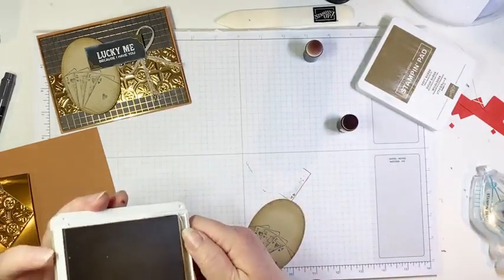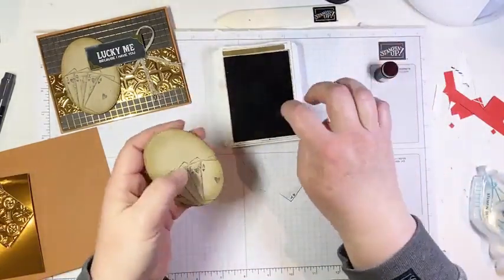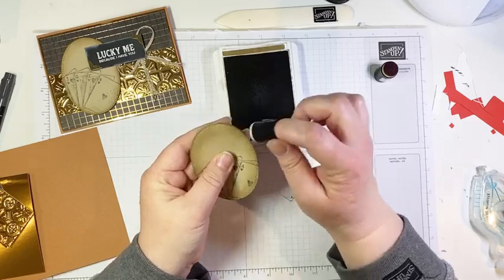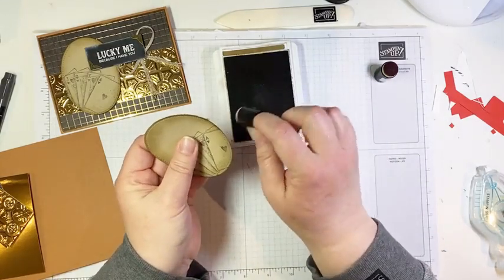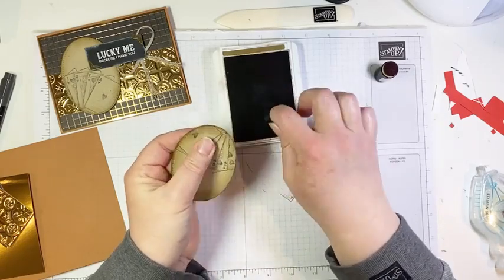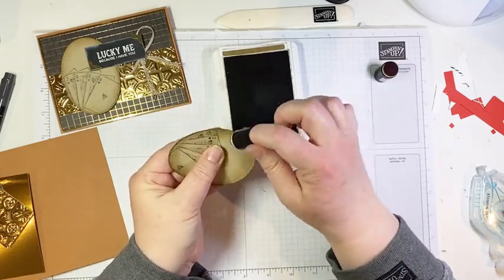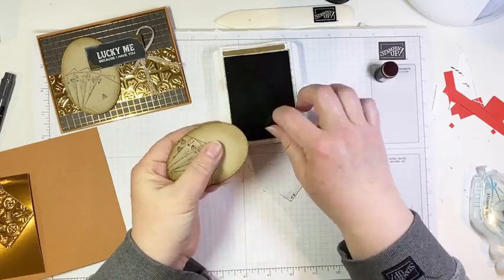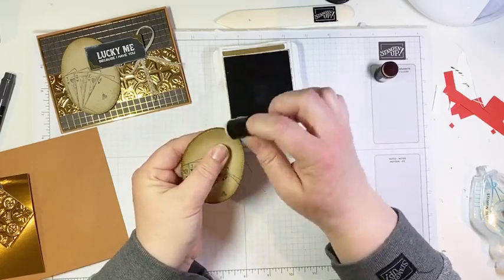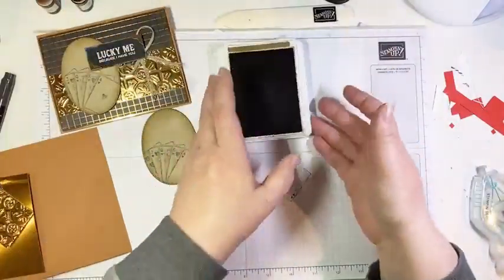Starting with crumb cake ink and a sponge dauber, I sponge all the way around the edges, coming past the stitching because I want this to look worn and aged — it's okay if it smudges the stamped image, that actually adds authenticity to the vintage vibe. Then coming back in with soft suede ink, not coming on quite as far, just inking up to the stitching to darken down the border and really make it pop. Doing this flicking action with your daubers will wear them faster, but sometimes it's worth it when you get a cool look.